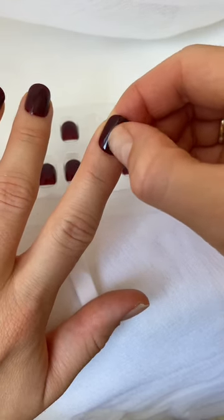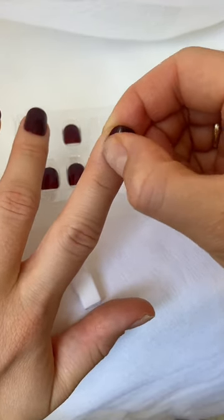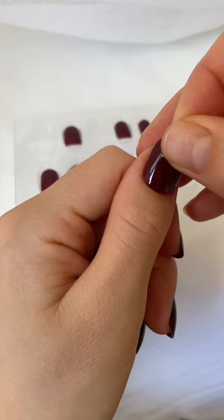Use firm swiping motions to remove any air bubbles that may create an inconsistent hold. Repeat this step for every single finger, doing your thumbs and index fingers last. Avoid water for at least one hour after application so that the glue can set.